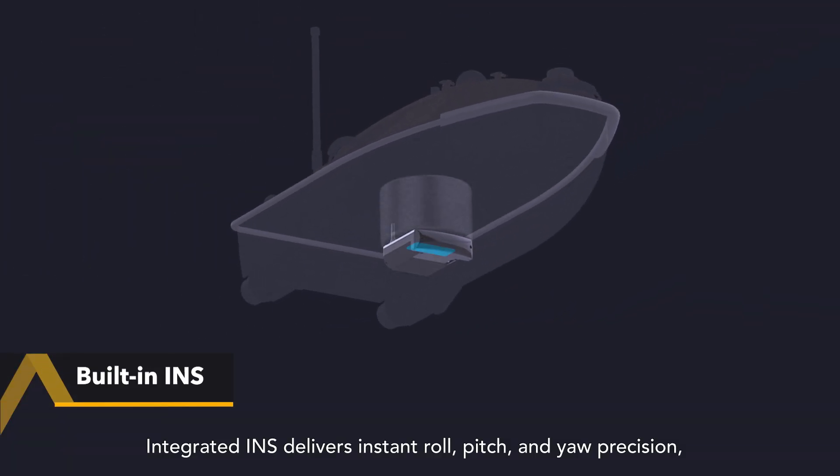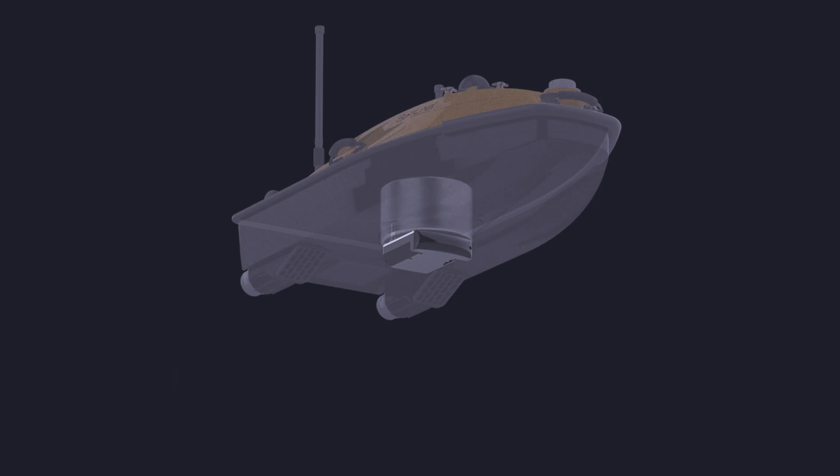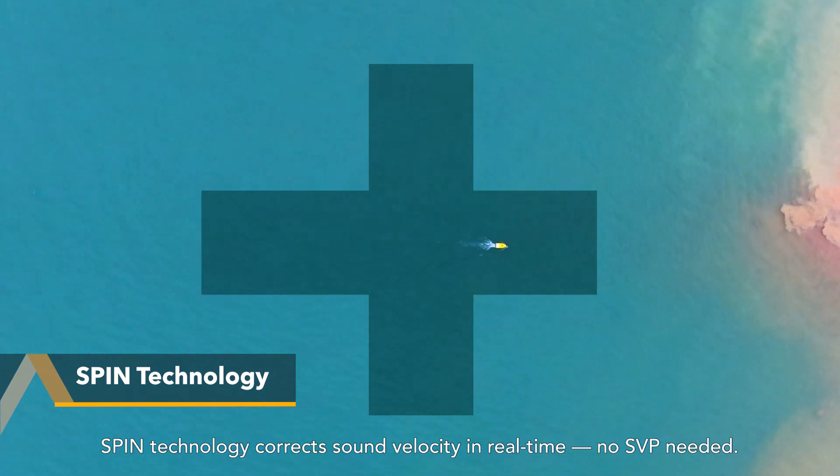Integrated INS delivers instant roll, pitch and yaw precision — no calibration required. Spin technology corrects sound velocity in real-time, no SVP needed.